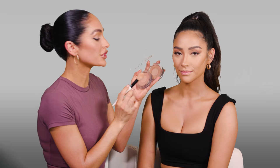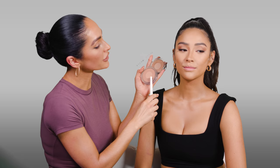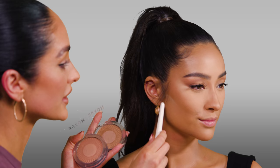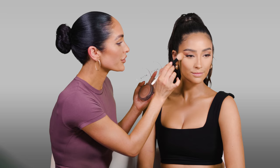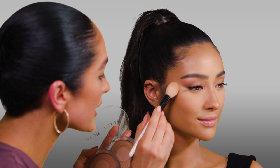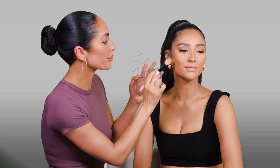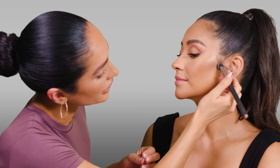For bronzer, I'm mixing two shades by Buxom — Rooftop Tan and Backyard Bronze. These are great because they have blurring properties, so you really get that filtered look. I start with the lighter shade to bring some soft warmth into the skin, basically setting the areas where I applied the cream contour. Then I take Backyard Bronze and go right underneath it to deepen up the contour. I sweep translucent powder to dust off the baking underneath the cheeks, which also softly blends in the contour.